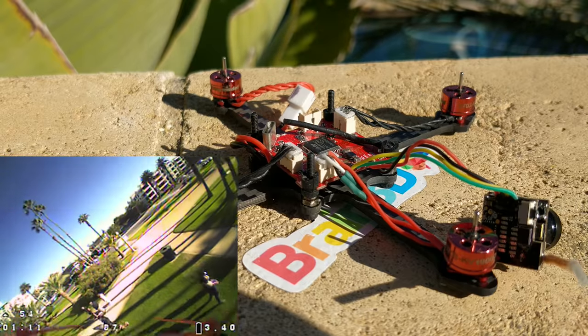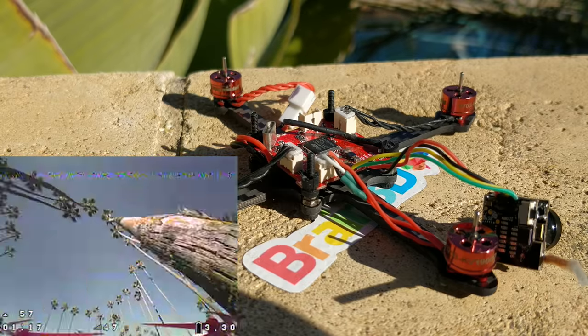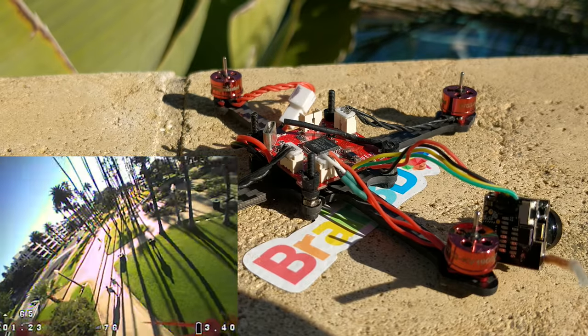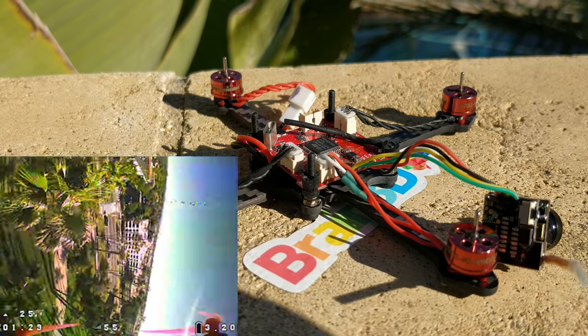Let's first talk about the boards. The Crazy B board that comes in the previous generation of brushless whoops performs stellar. I have not had a single issue with one board and I've had like 20 of them already. Really, really stellar quality control — I don't even know how they pull it off, but this is a little cheap product with really stellar quality control.